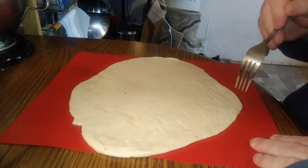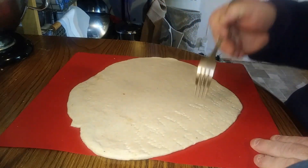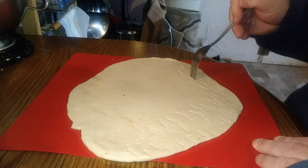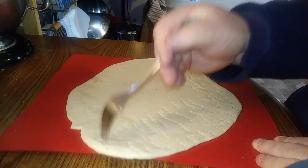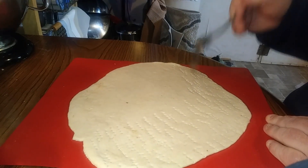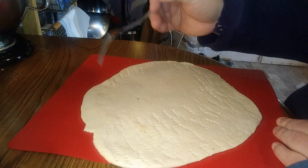Now if you ever see a pizza shop using a dough docker on anything other than a thin crust pizza — if you see them using it on a hand toss or a deep dish pizza, leave. Just leave. And key their car on the way out to the parking lot too, because you just don't use dockers on anything other than a thin crust pizza. There's no reason to. It's ridiculous.